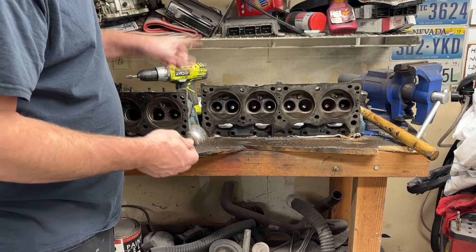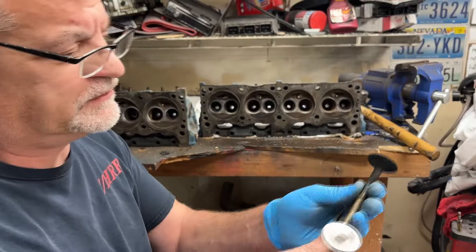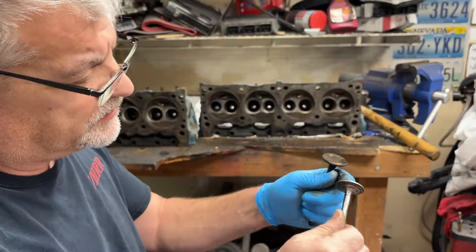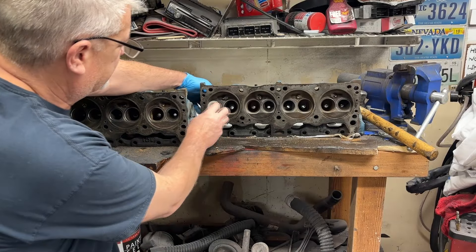Once you have your valves cleaned up — this is kind of a before and after, they were all just gross — once you have them cleaned up, go ahead and make sure they slide in and out of the valve guide smoothly.